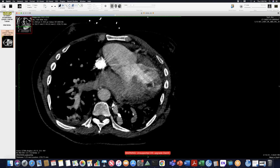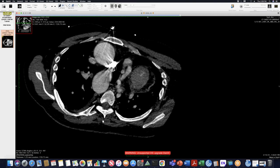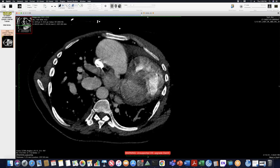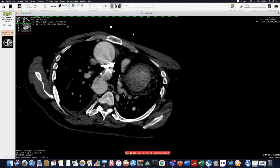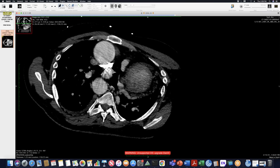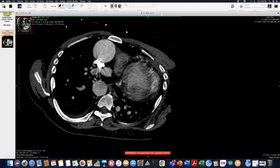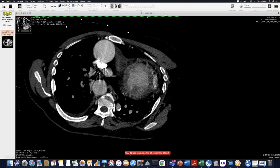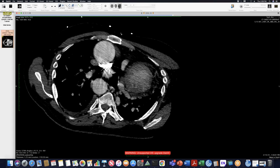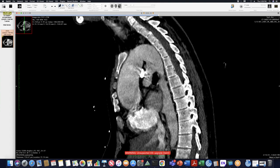Interestingly, he has developed all these MAPCAs which are supplying the pulmonary circulation — all these circuitous vessels coming off the aorta into the pulmonary vessels on both sides. One structure I wasn't completely sure about — I'm not sure if this is a very large PDA or just another MAPCA. If this is a PDA, that would have allowed development of the right pulmonary artery from blood supply through the PDA. But it looks like another MAPCA. It's not in the right position for the PDA. And you also have the bonus of the retroaortic brachiocephalic vein going behind the ascending aorta.